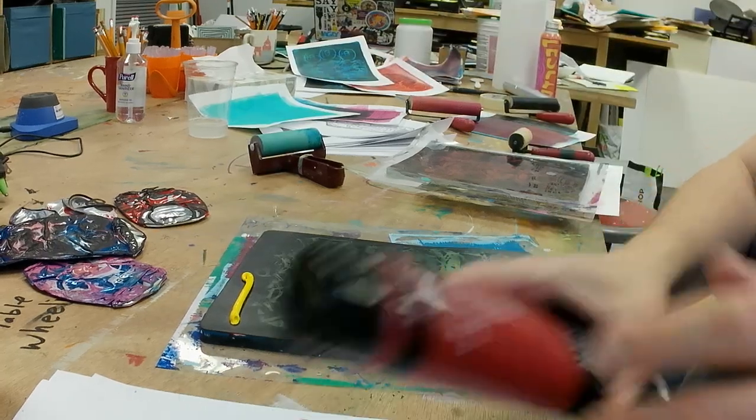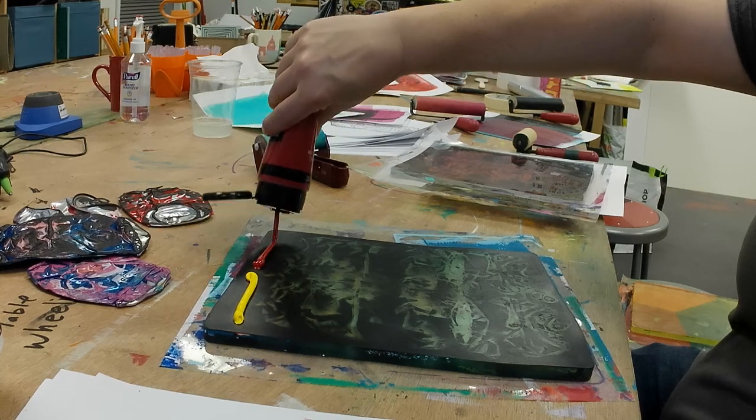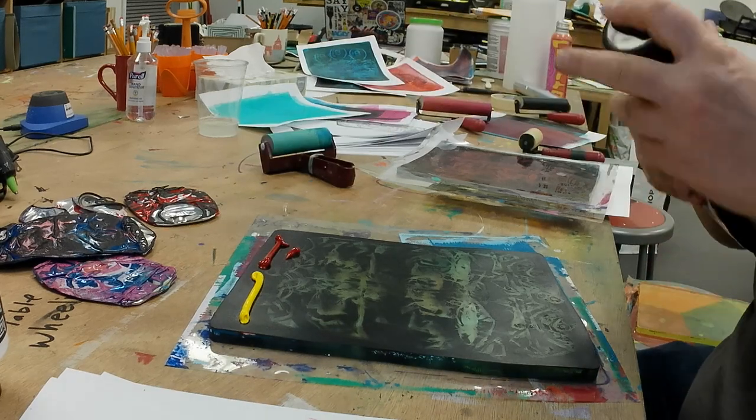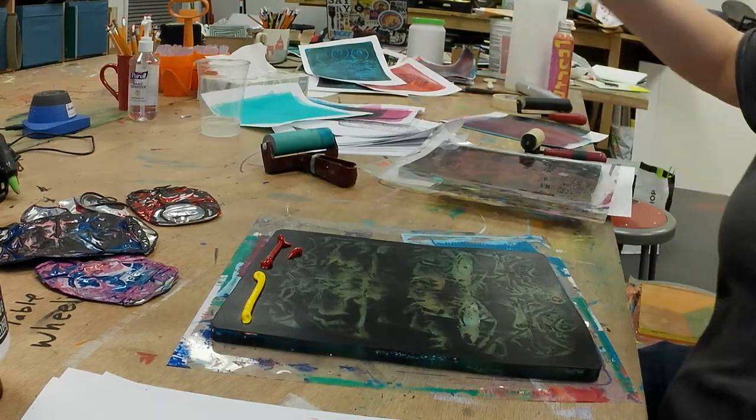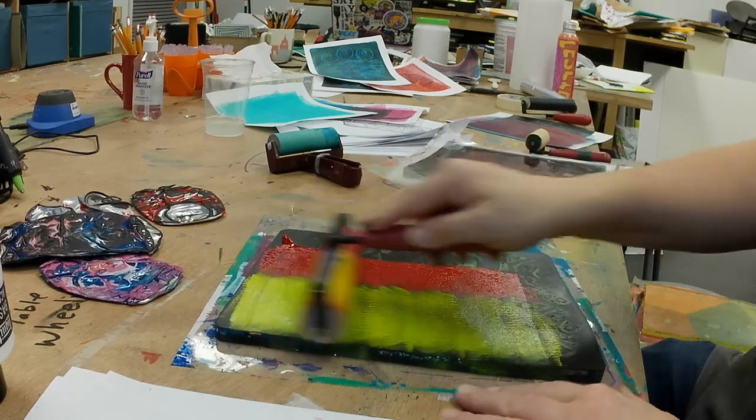I didn't record everything here, but I'm using really thin layers of black with bright bold colors. The found objects I'm using in this case are cans that I found on my walks.